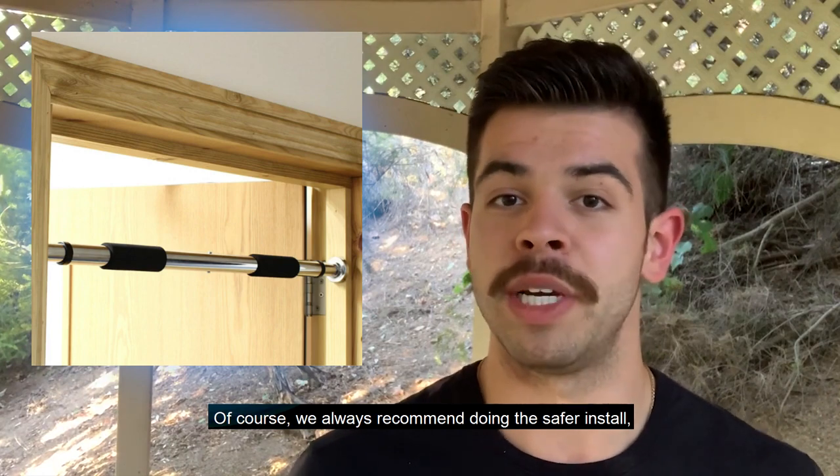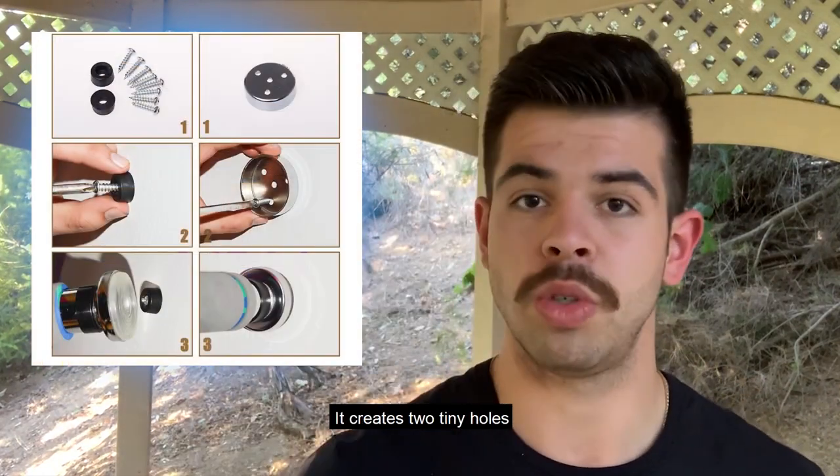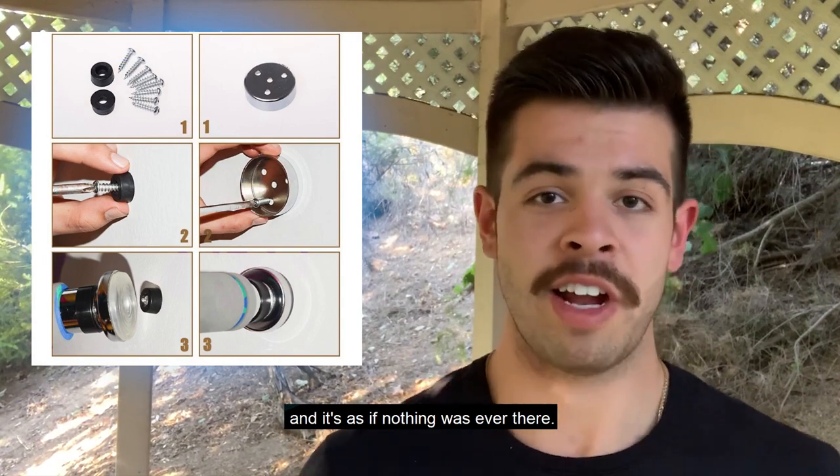We always recommend doing the safer hard install. It creates two tiny holes which you can always patch up later, and it's as if nothing was ever there.